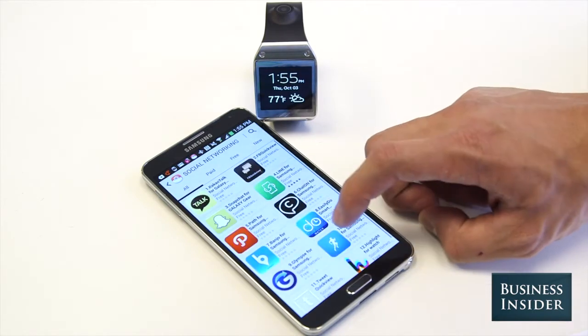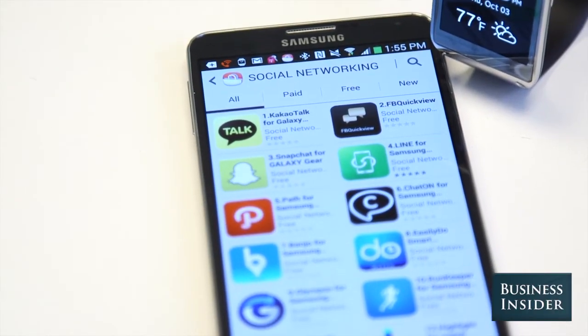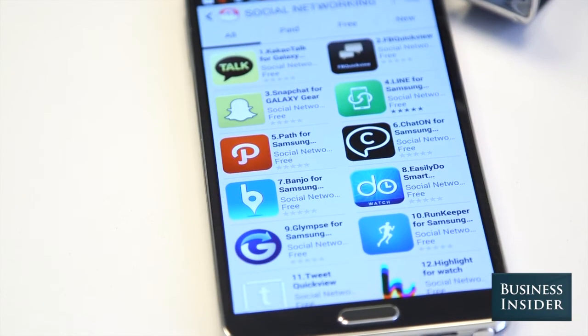There's no Twitter, no Gmail, no Facebook, no Google Maps. Just about anything you'd think you'd need on a smartwatch simply isn't there. So is it any good?